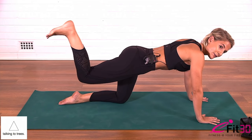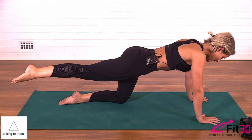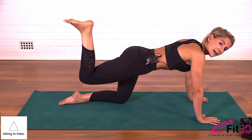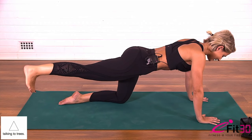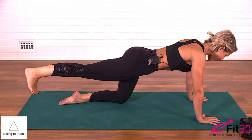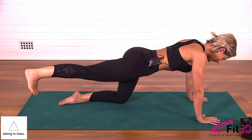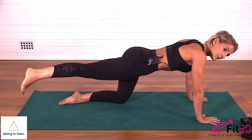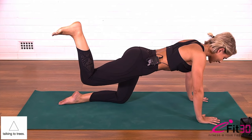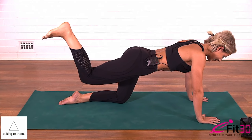Flex the foot, curl the foot in towards the butt, and keeping the knee at that height, point the toe and slowly lengthen the leg back. Flex the foot and draw in, point the toe, slowly lengthen. Flex and in, point and lengthen — for six, five, four, three, two, and last one. Flex and in. From here pulse, heel towards the sky for ten, nine, eight, seven, six, five, four, three, two, one.